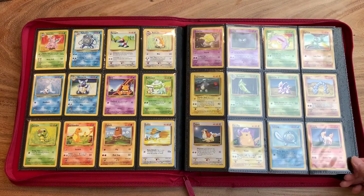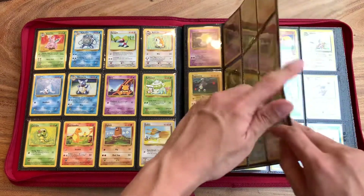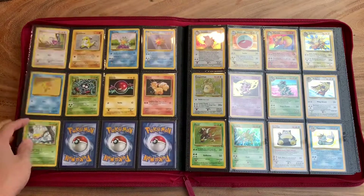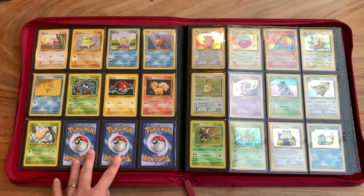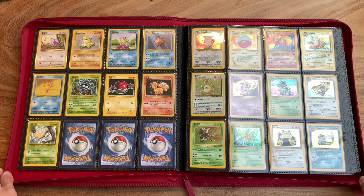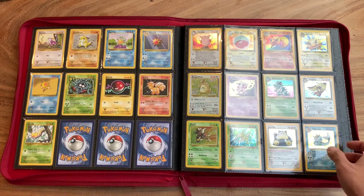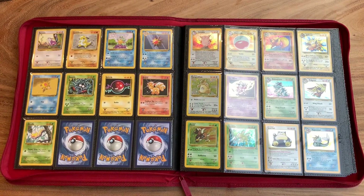This is a collection that I expect to pass down to my children one day — not in terms of value, but in terms of passing down the wonderful hobby of playing with these cards. So this marks the end of Base Set.